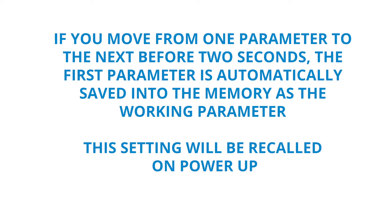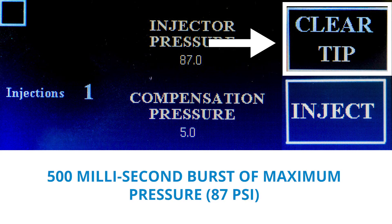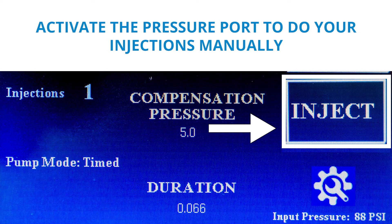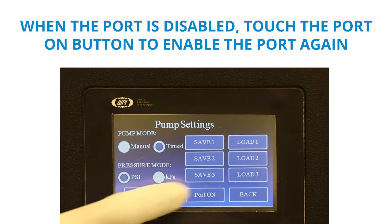The clear tip button activates a 500 millisecond burst of maximum pressure through the injection tip. This can be used if the tip becomes clogged. The inject button allows you to activate the pressure port to do your injections manually. When the port is disabled, simply touch the port on button to enable the port again.